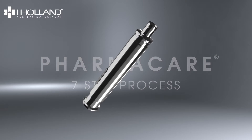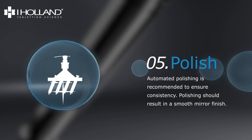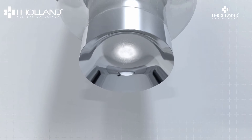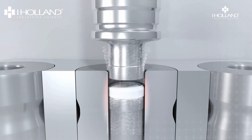Polishing your tools can have a host of benefits and is the fifth step in iHolland's PharmaCare seven-step maintenance program. In this step we are referring to the process that results in your tooling having a smooth mirror finish. This can help prevent problems like sticking by restoring the optimum finish and repairing small amounts of damage and abrasion that may have occurred during the production process.